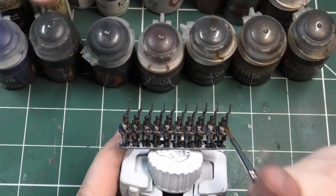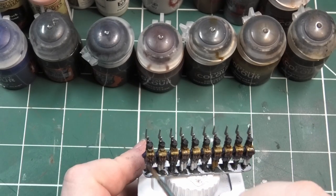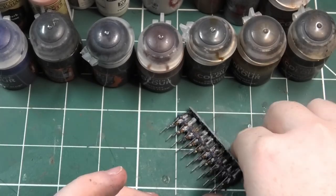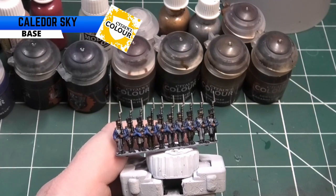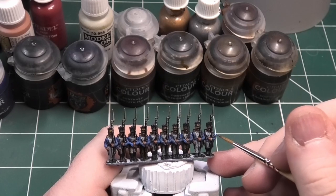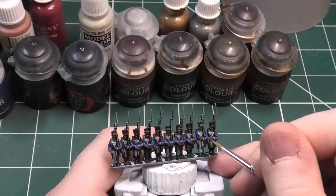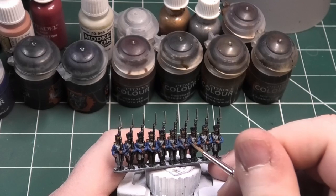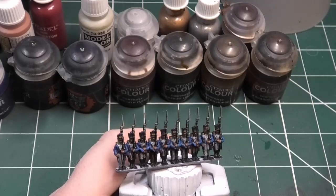Now it's time to highlight the jacket. I'm going to be using Kalidor Sky from Games Workshop, but just remember you can use any sort of light blue here, whatever you fancy. Remember, not all shades of blue were the same in the French army — you were getting coats issued in the south of France, north of France, Spain. They've been everywhere, so just remember different colours came from different manufacturers at the time.